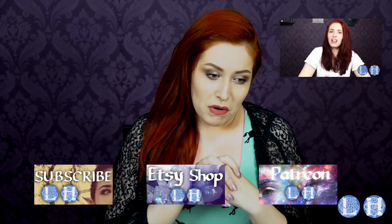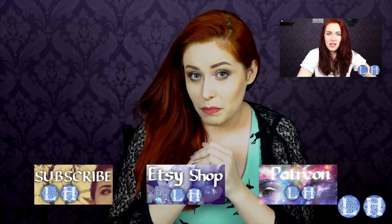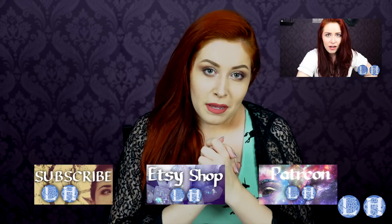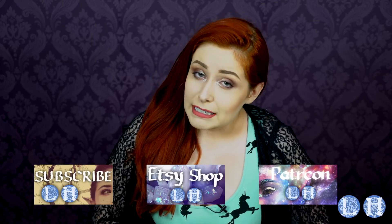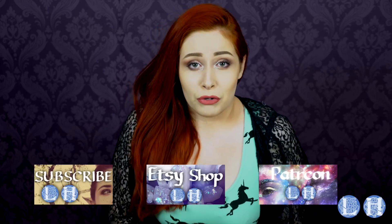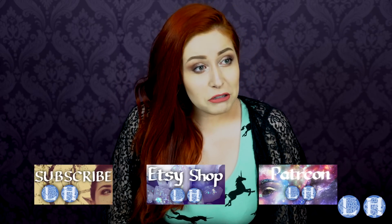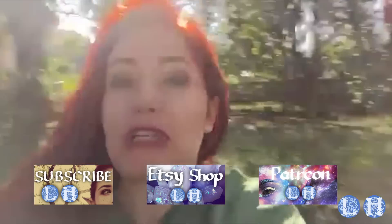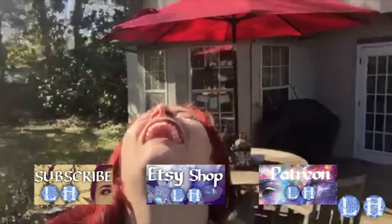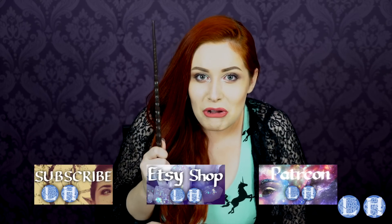You guys may remember my axe-murderish freakout over the College of Wizardry LARP in Poland in one of our previous videos. Well, apparently Klaus Rosted, the project coordinator for the LARP, also remembered that freakout, and over Christmas break we got a message from him — and I'M GOING TO WIZARD SCHOOL! We're gonna go in March, come hell or hippogriffs.